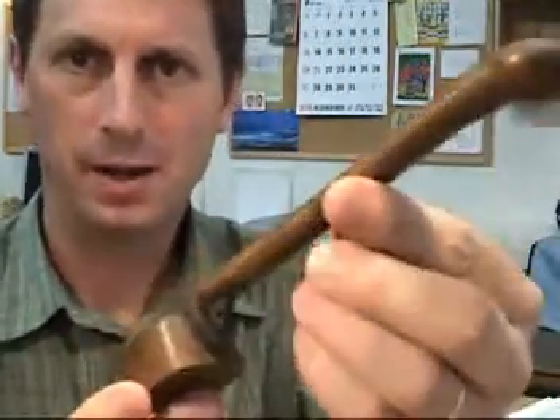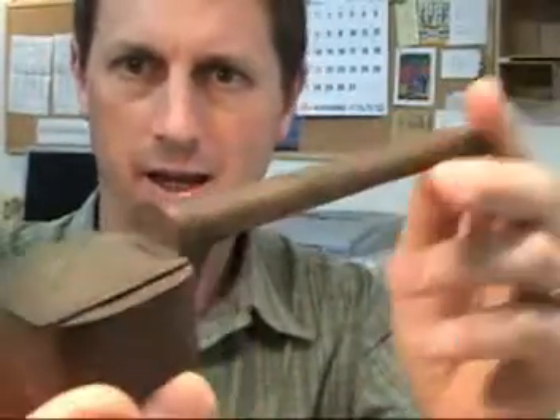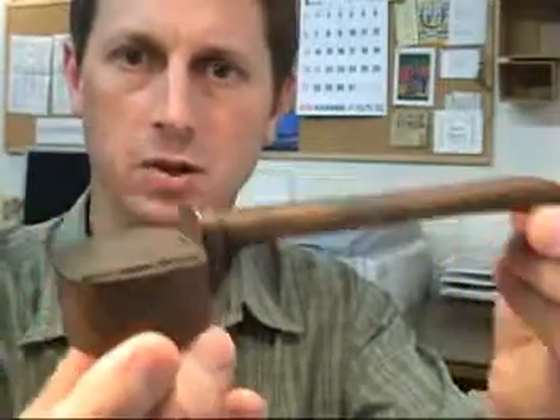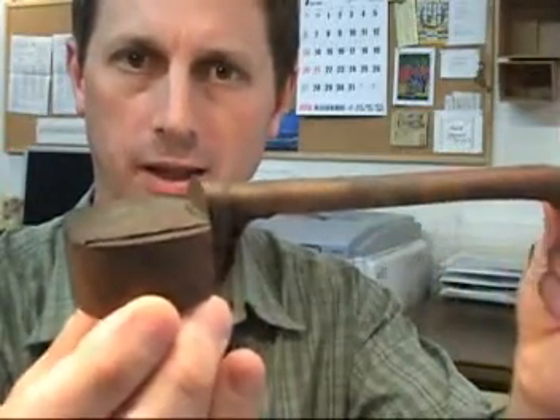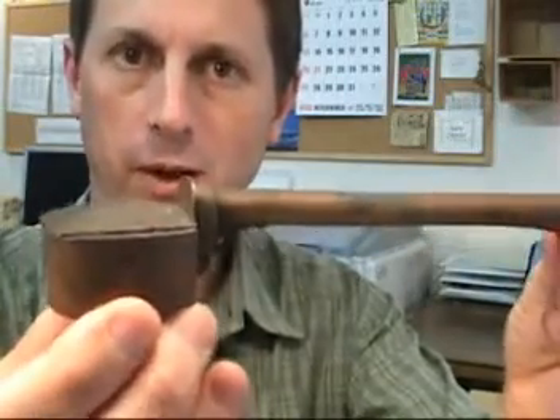Well, the answer was this item right here. This is called a yatate and it is a brush case and inkwell. This style of item was used in old Japan to basically provide a portable writing unit for people to carry around with them.